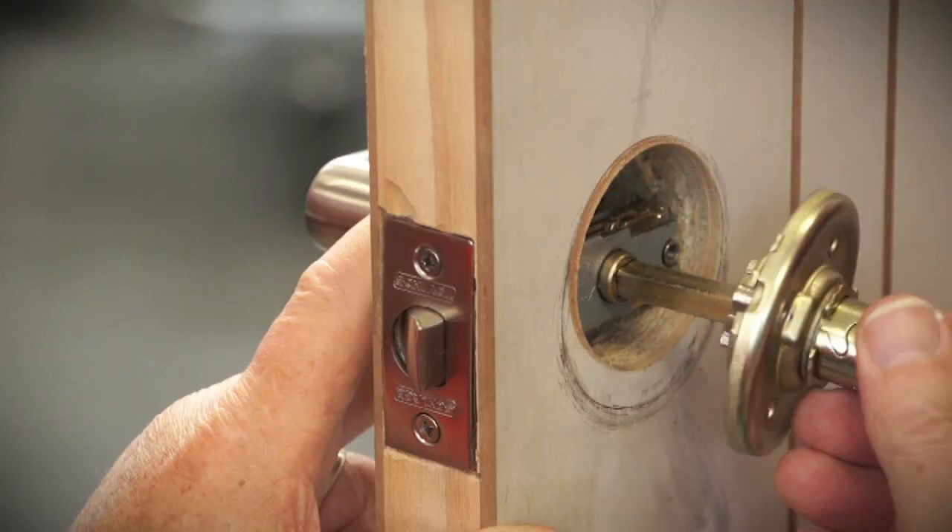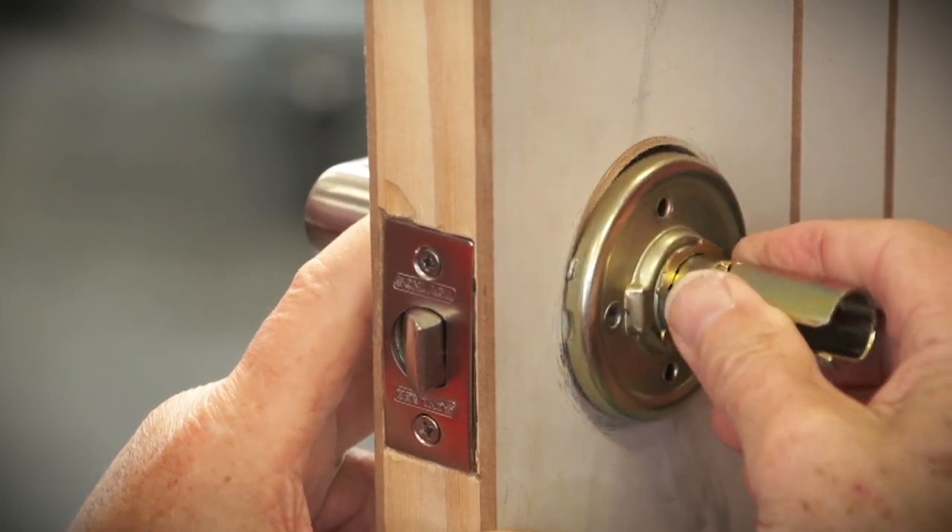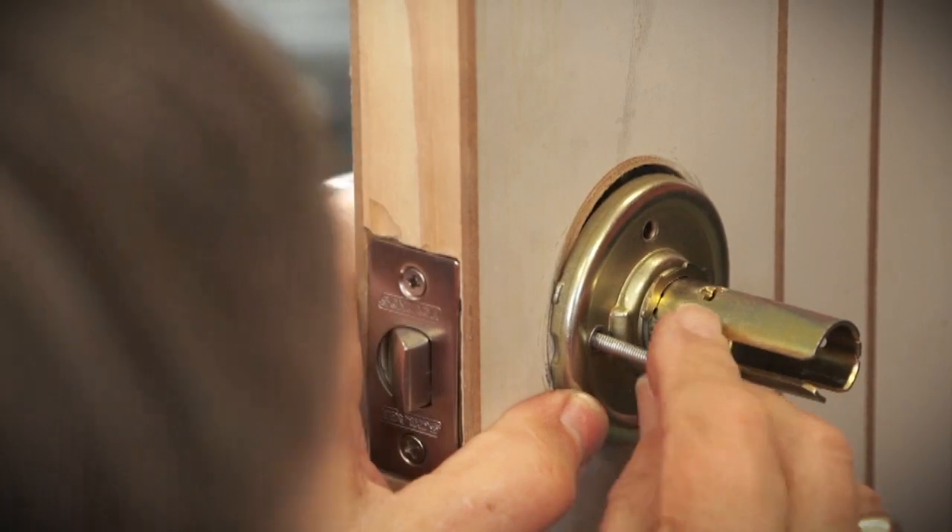Now for the handles. Push a spindle through the door into the hole. Hold the handle and then slip the other handle on the other side. It might need a little wiggle to get it on.